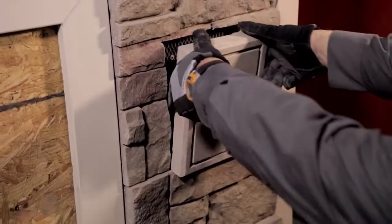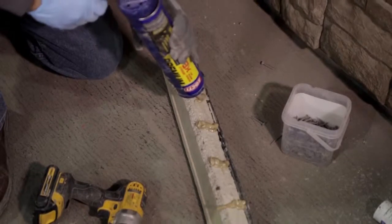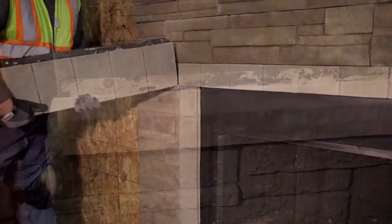You can add finishing touches to your projects with additional accessories from Borel Versetta Stone, including light boxes, receptacle boxes, wainscot caps, and trim stones.